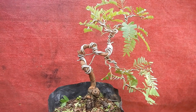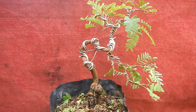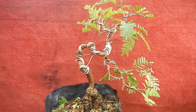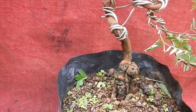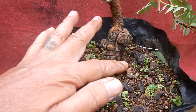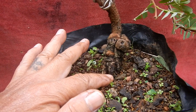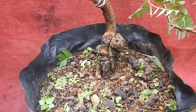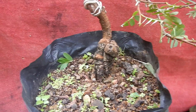Ini adalah salah satu Bonsai Asem yang saya program dengan sebuah konsep awal atau konsep dasar. Untuk perakaran sementara masih saya pendam, karena di sini ada tiga akar yang sementara belum saya bongkar, karena dalam program dengan konsep yang sudah benar-benar dipersiapkan.